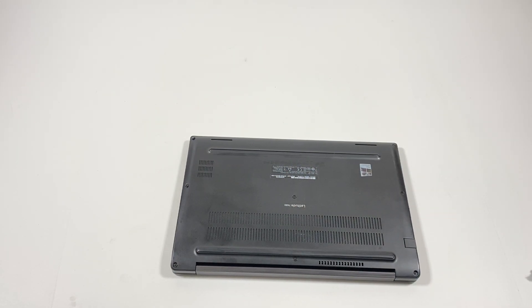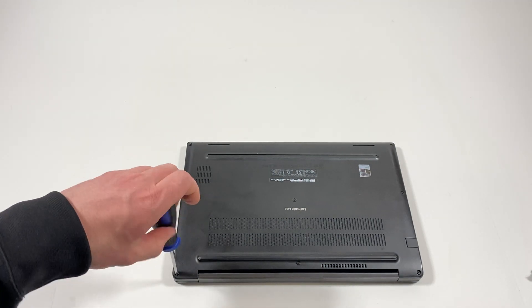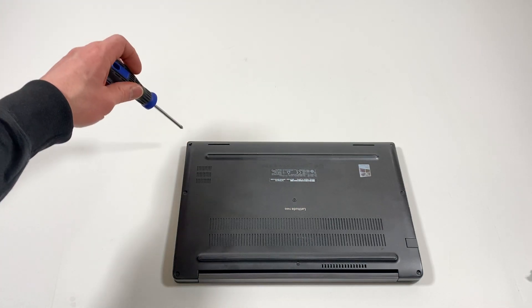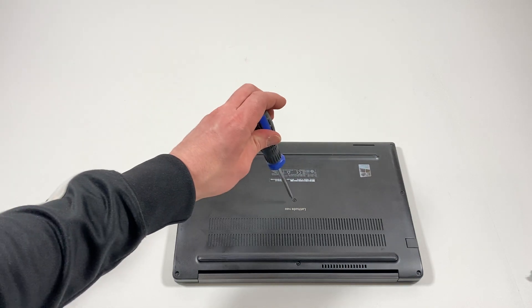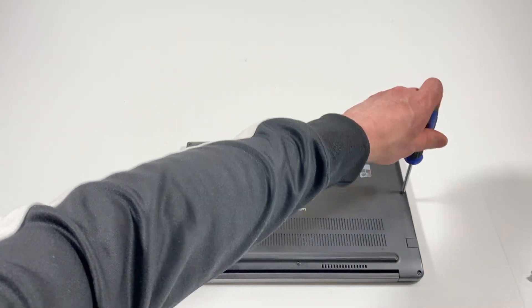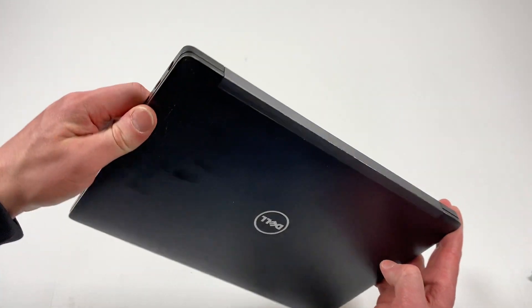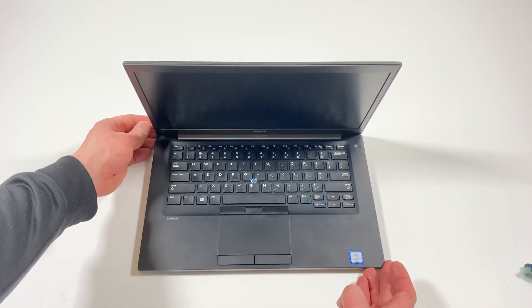I'm going back to the left side. I'm going to double check everything. So what I'll do is I'm going to turn it on, but I still have to reinstall Windows on it — I'll have to make a separate video for that.